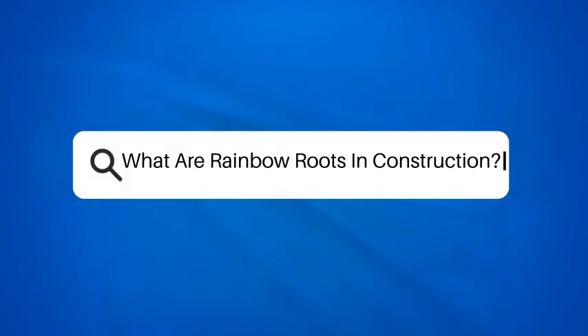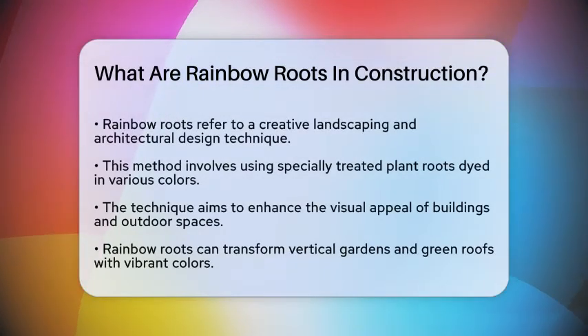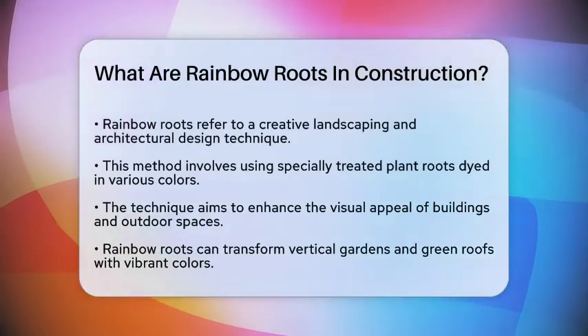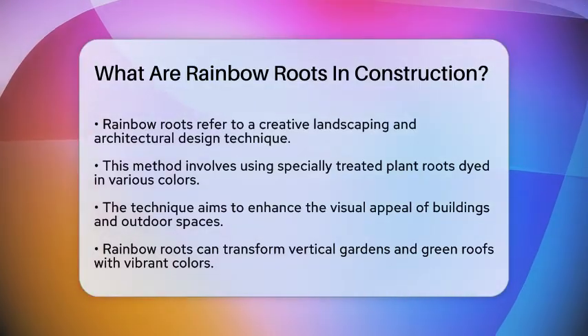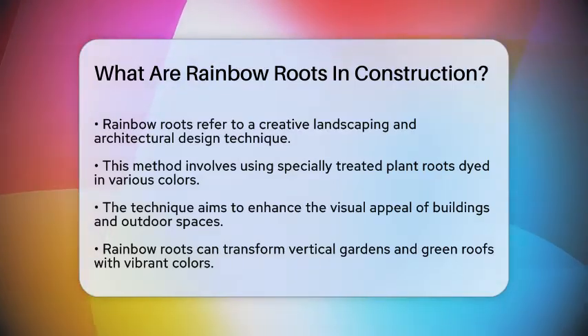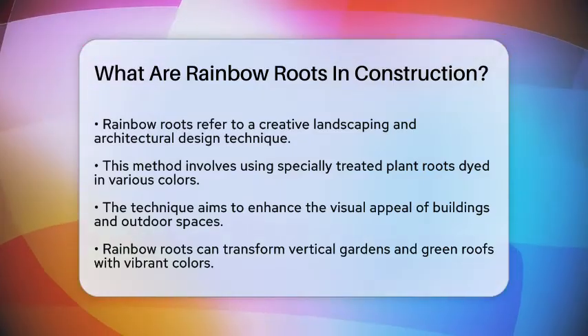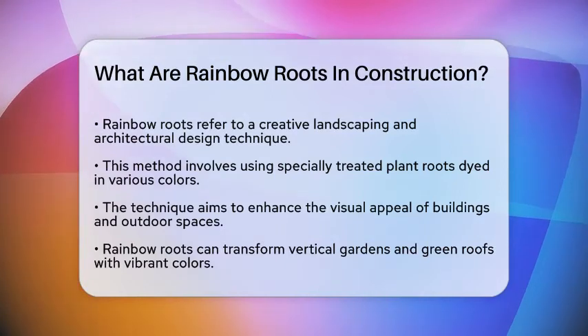What are rainbow roots in construction? If you've ever wondered how construction projects can be made more visually appealing and sustainable, you might have stumbled upon the term rainbow roots. Rainbow roots are a creative and innovative approach to landscaping and architectural design. This technique involves using specially treated roots of plants that are dyed in a variety of colors.